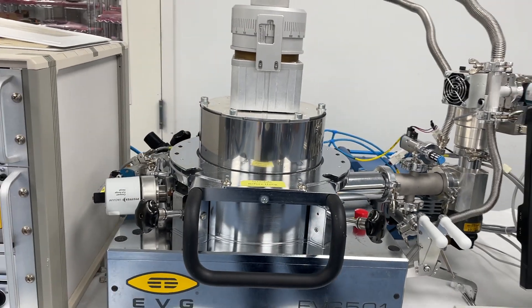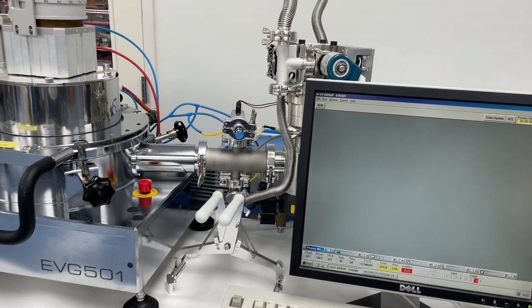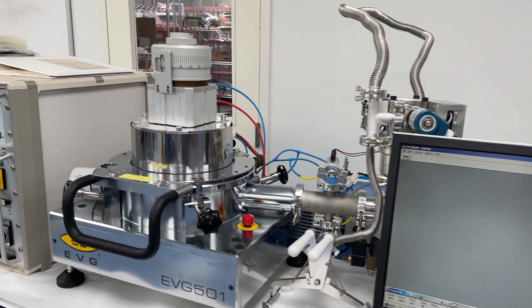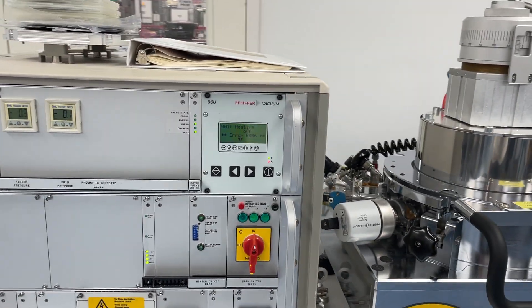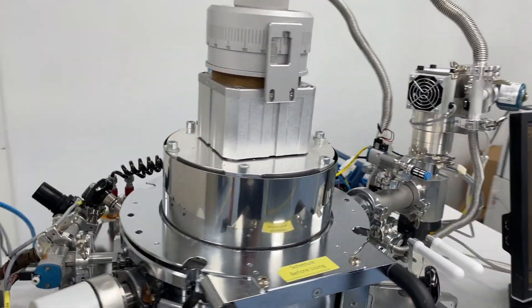It's capable of thermal compression, fusion, or silicon direct wafer bonding. These 501s are ideal for R&D applications. They're a manual tool, so R&D and low volume applications — they're known as workhorses. Very reliable, easy to use bonders.